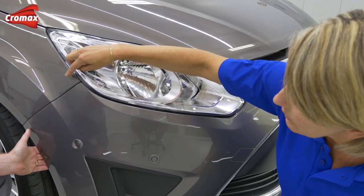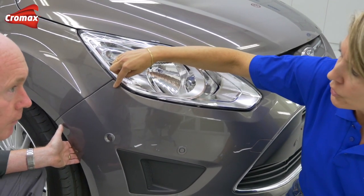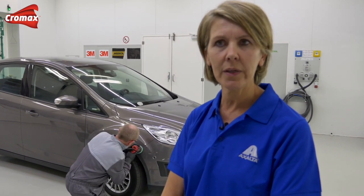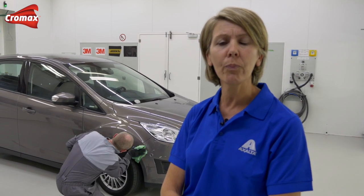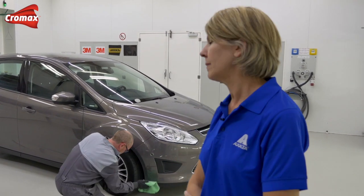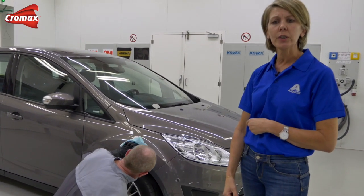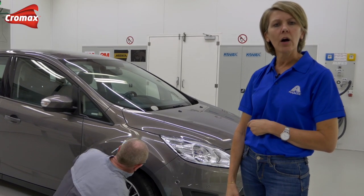It's always best to measure as close as possible to the damaged area. We can already see a difference between the wing and the bumper, so it's certainly a good idea to measure the wing. The key for a good measurement is a nice clean polished surface — we must remove any oxidation. The device is a very precise instrument and any scratches or dirt will influence the result. If you have deep scratches you can sand with P3000 and do the polishing step afterwards.